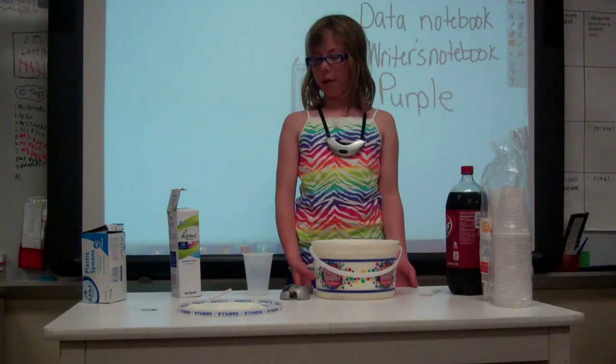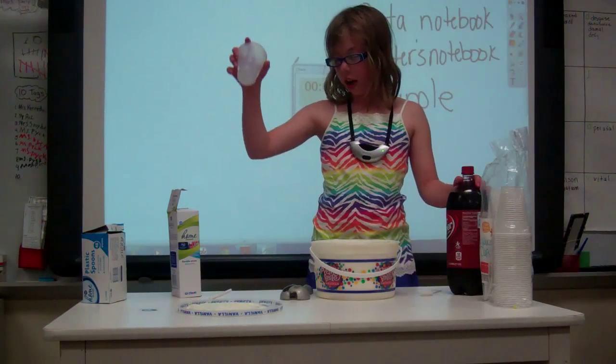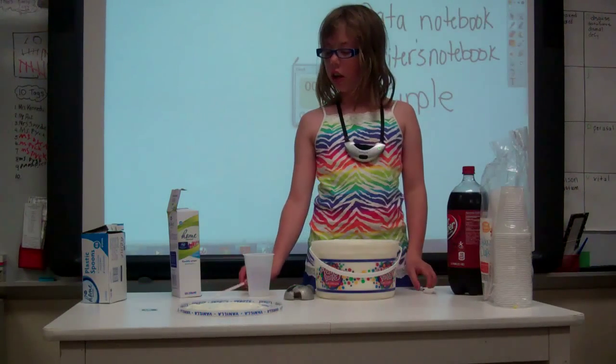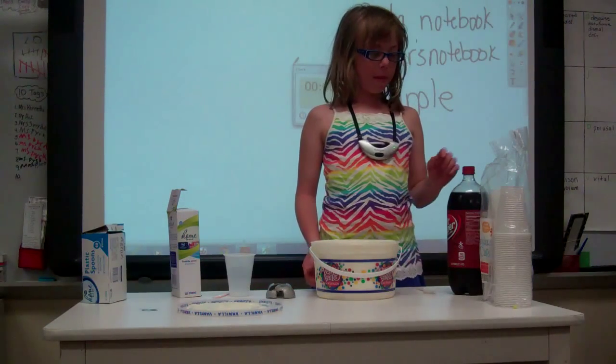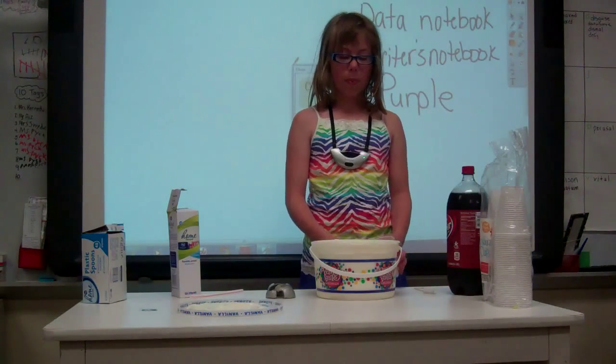I'm doing how to make a Dr. Pepper float. The materials are a cup, a spoon, a straw, an ice cream scooper, ice cream, and Dr. Pepper.